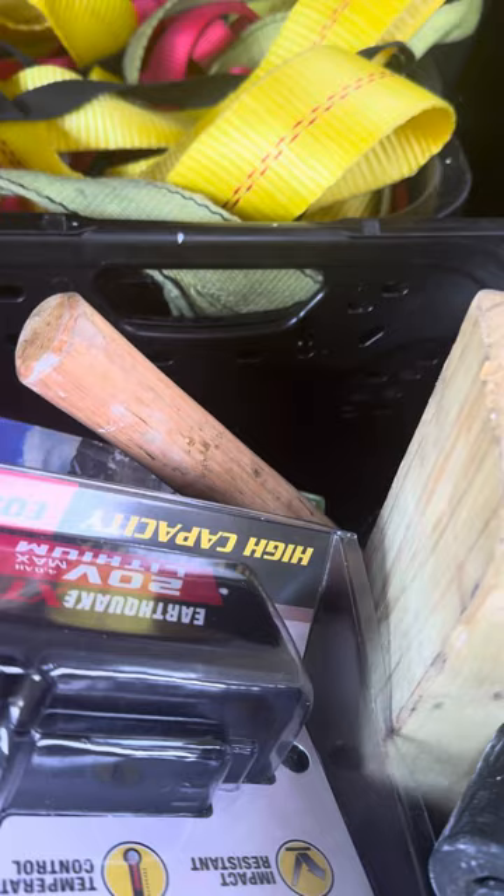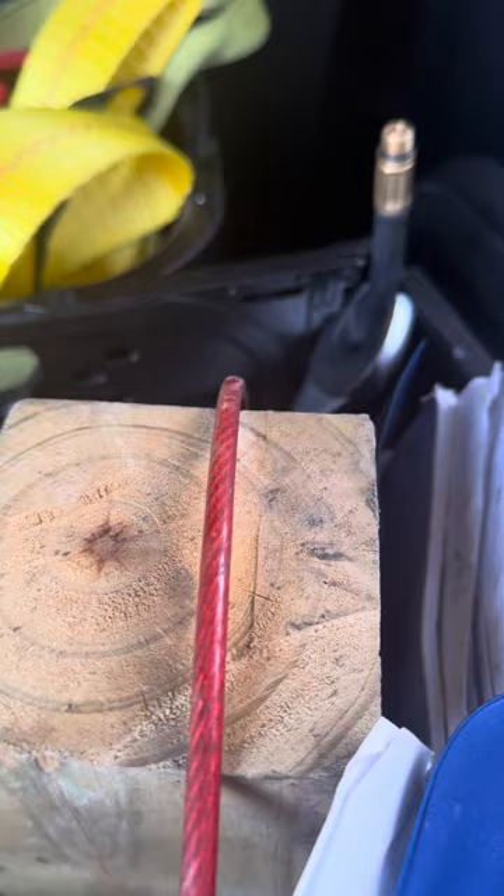Everybody probably carries tie-downs, so I've sorted them out — all the buckles and the clips and so forth.